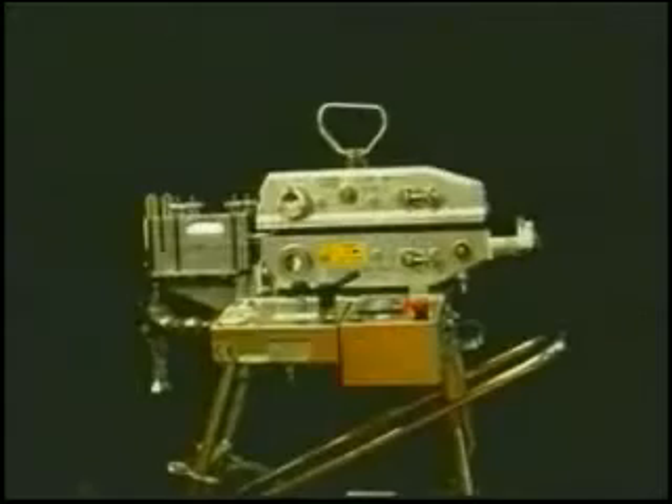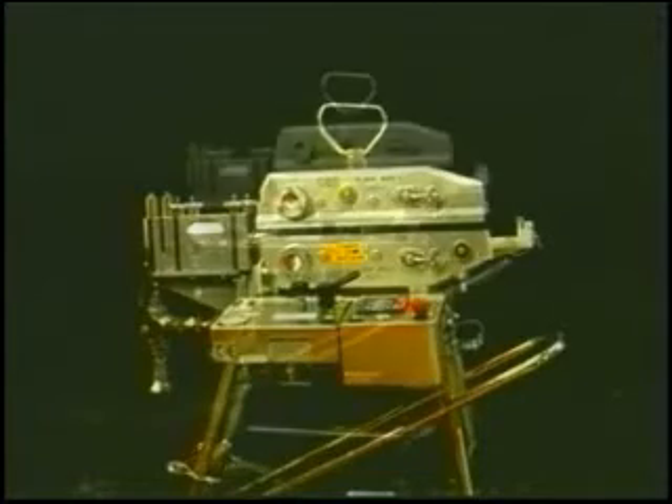This video will demonstrate some of the more common operational and maintenance procedures of the CBS cable blowing machine.